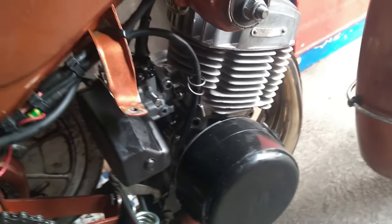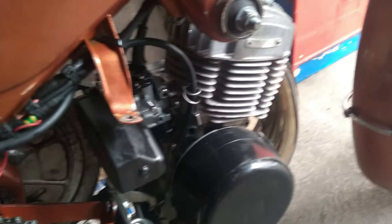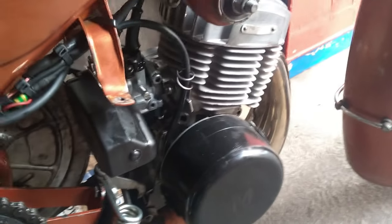J'ai un énorme coup de gueule envers Dellorto pour ces carburateurs-là. Parce qu'il y a un défaut sur ces carbus qu'on a depuis plus de 10 ans. Oui, plus de 10 ans. Ça fait 8 ans que j'ai le DT50, donc ça date quand même un petit peu, ce problème-là.